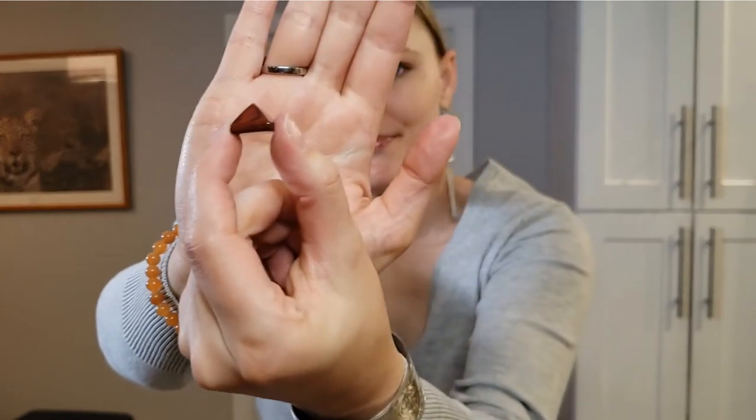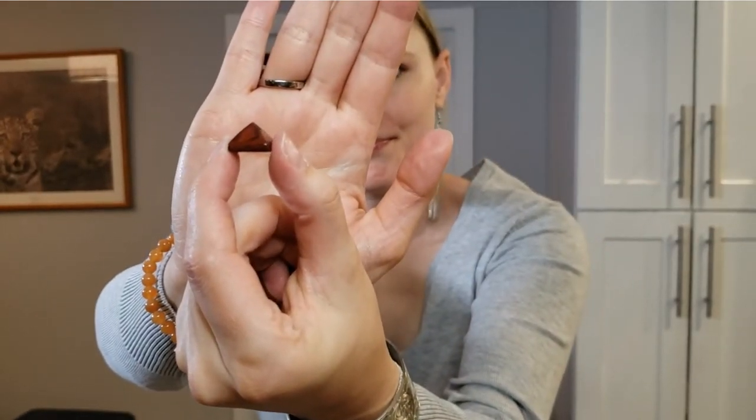Oh my gosh, it's beautiful — it's a red jasper pyramid and it's tiny and adorable and I love it. That is the same as the red jasper crystal, just in a pyramid shape, which helps amplify energy due to its shape.